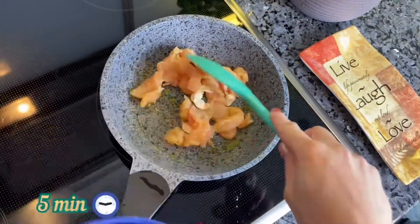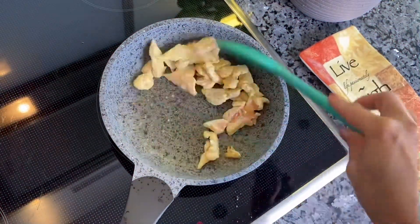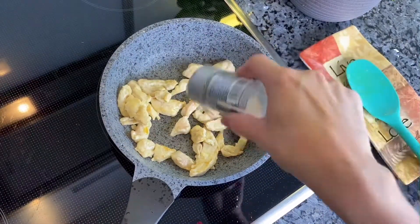While the noodles are absorbing all the flavors, let's cook the chicken fillet. Fry it in a pan with cooking oil for about 5 minutes. Add some garlic seasoning as well as paprika and take off the heat.